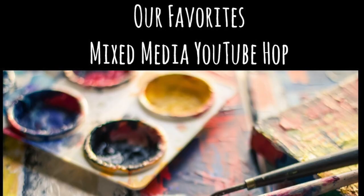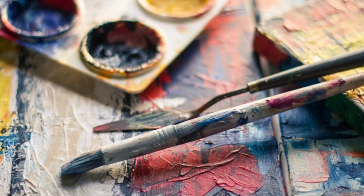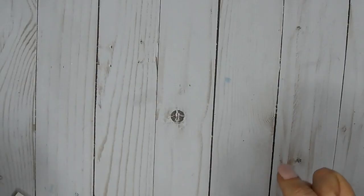Hey guys, it's Erin! Happily We Go! If you are here for the Our Favorites Mixed Media YouTube Hop, then you are in the right place. I'm super excited today. I'm going to share with you guys a watercolor speed painting, which I've never done before. We're going to make this fabulous girl, so stay tuned.